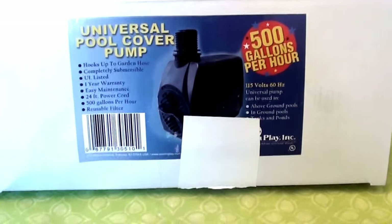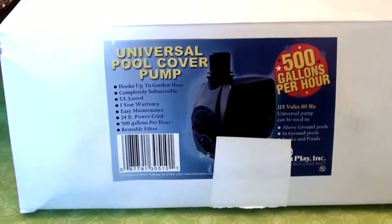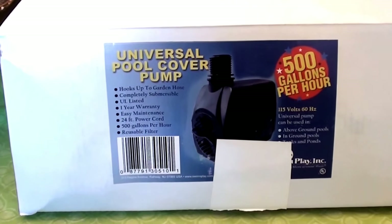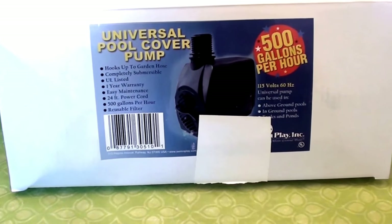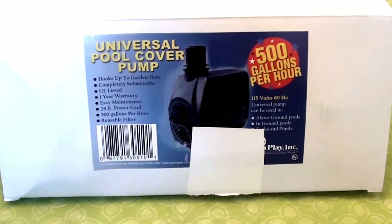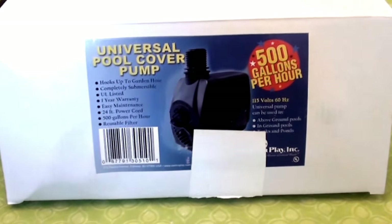Hello everybody out here on YouTube, it's me — Real Beautiful Beauty — and I'm going to be doing a product review for you today. I'm actually going to throw you a curveball because I'm not going to be doing a beauty product review today.